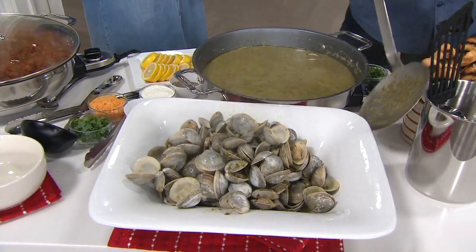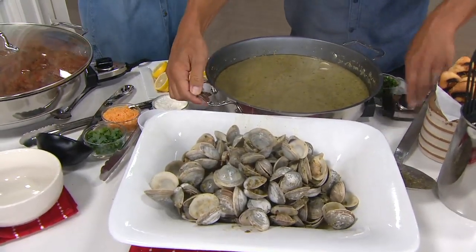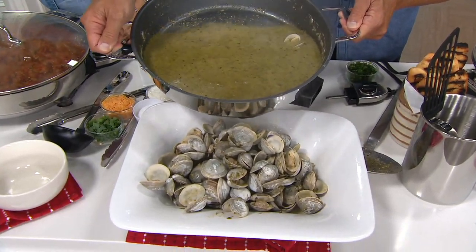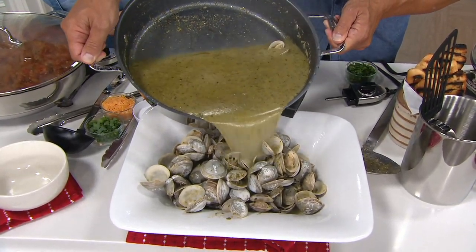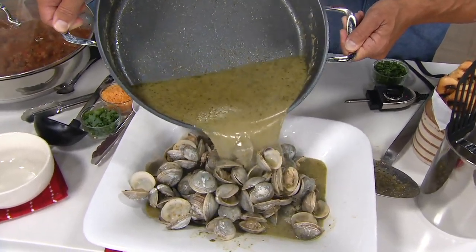Otherwise I'm going to pull out my stock pots — and I love my stock pots — but then not everything comes together at the same time. You've got two handles. I'm just going to pour this broth over here. It's just over 13 pounds — it's a weighty piece.